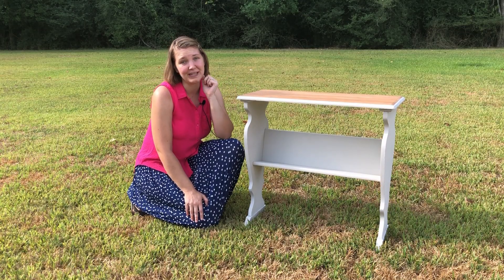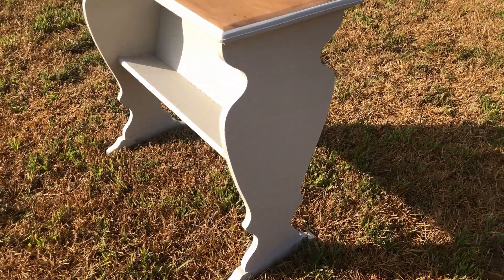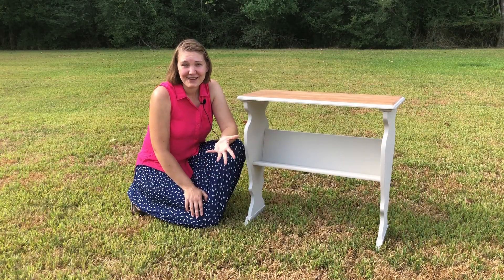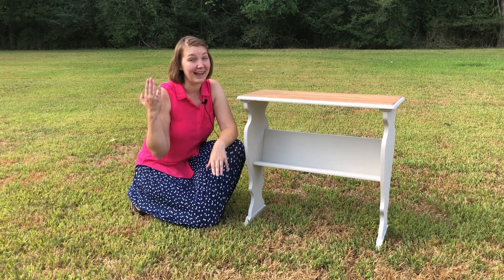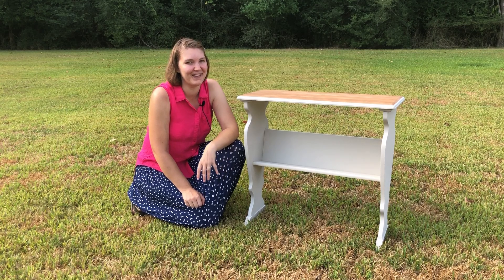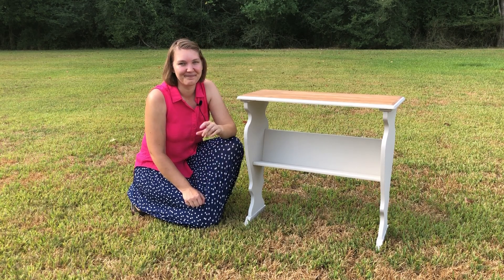So meet Jane — she's a bit plain but she's a lot better than she used to be. I mean, she used to be red and falling to pieces, so I'm happy with it. I'm gonna get my top coat on, but you're not gonna have to watch all that. That's all I have for you guys this week — thank you so much for joining me, make sure you hit that like button and subscribe, and I'll see you guys next week with a little bit more exciting of a video. Until then, I'm Sarah with our furniture flipping adventure — bye for now!